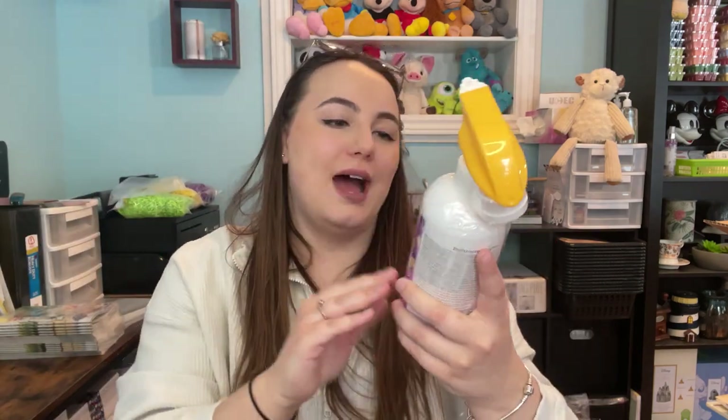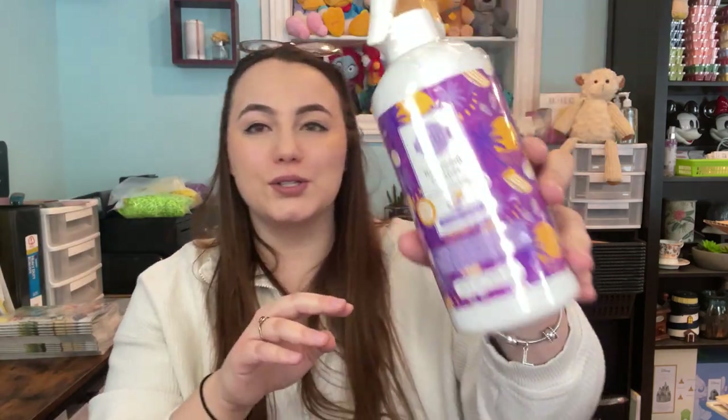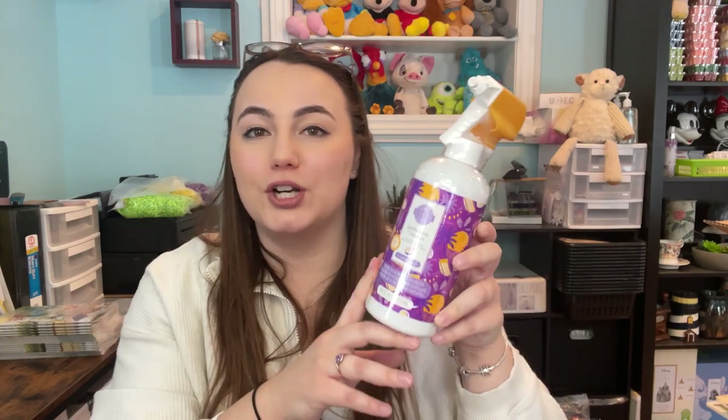Next up we have a bathroom cleaner in the scent Coastal Sunset. This is a returning product — it was available last year for the first time during spring and summer. I have used this before and I do like the scent. I love the bathroom cleaner in any scent anyway.